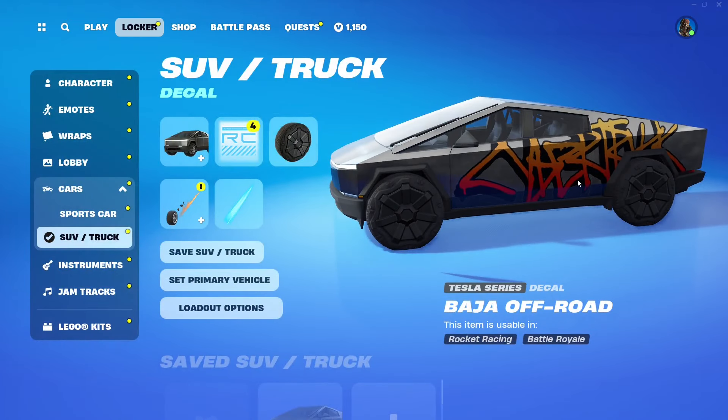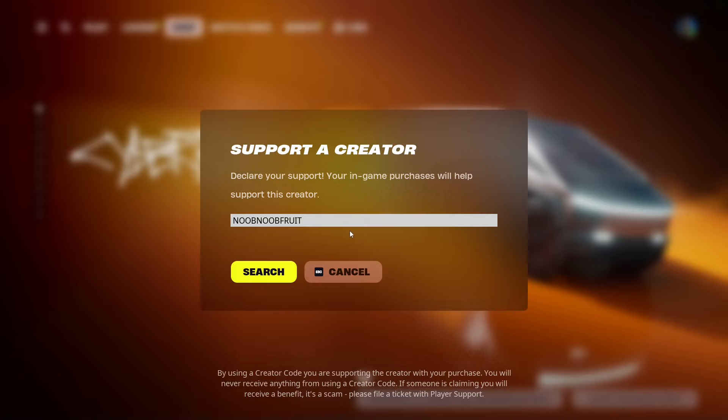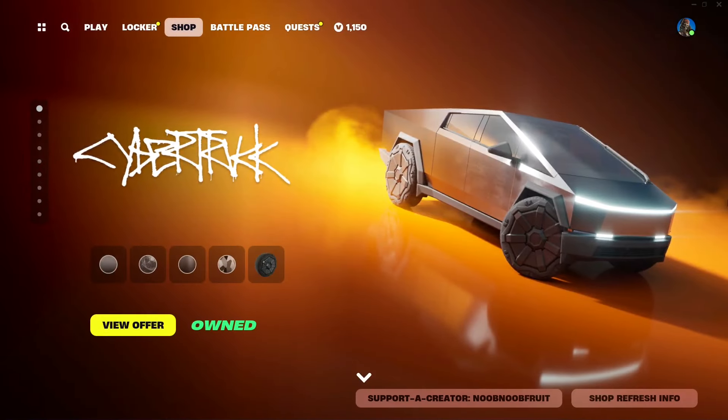If you're only here for the Tesla Cybertruck itself, you can just go ahead and buy it from the shop. If you are going to buy it and want to support me, please consider using my supporter code, which is 'NumberFruit' - no spaces. That's pretty much it for today's video. Hopefully you guys enjoyed it - if you did, make sure to drop a like and subscribe if you want to see more content like this. Thank you so much for watching and I'll see you in the next one, bye bye.